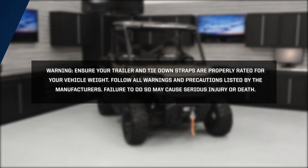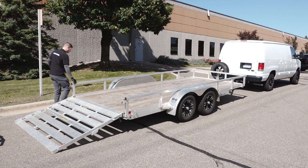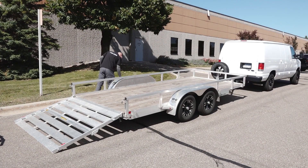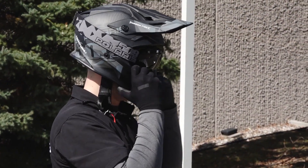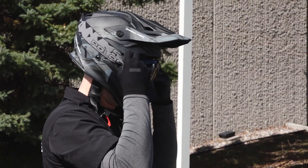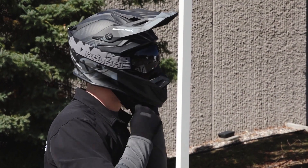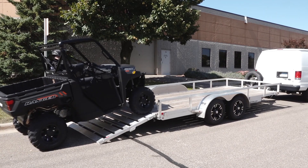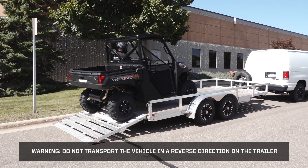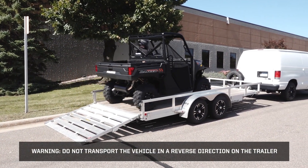Ensure your trailer is clean and free of any major debris. Always practice safe riding by wearing the required safety gear. Reference your owner's manual for proper riding equipment. Safely drive the vehicle onto the trailer. Warning: do not transport the vehicle in a reverse direction on the trailer.